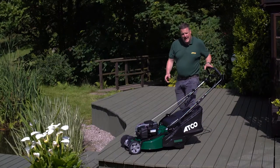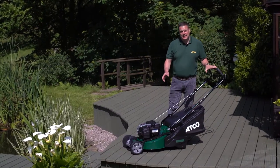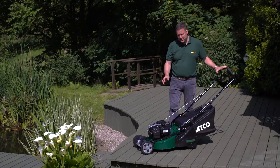This is our ATCO Liner 18S, a 46 or 18 inch machine powered by a powerful Briggs & Stratton 150cc overhead valve engine.